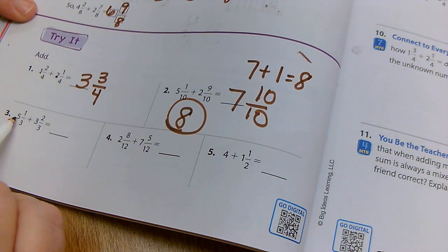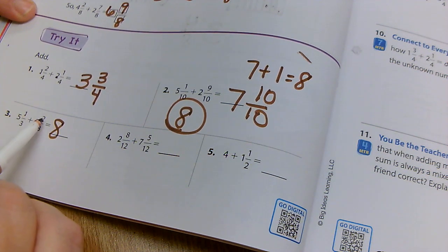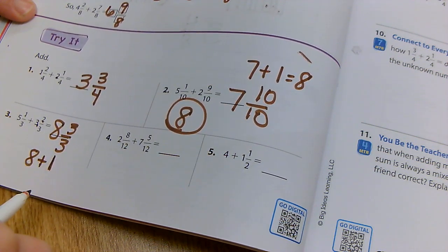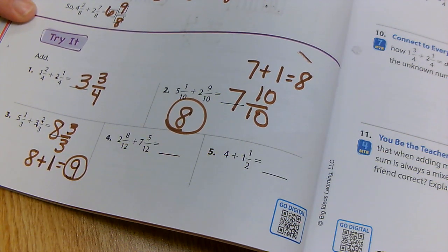Here again: five plus three is eight. One plus two is three, so I have three thirds. That's equal to the whole number of one. So I'm going to say eight plus one, which equals nine. My answer is nine.